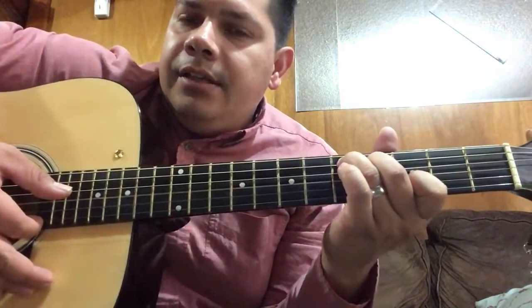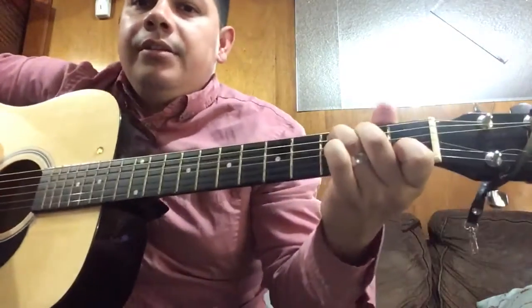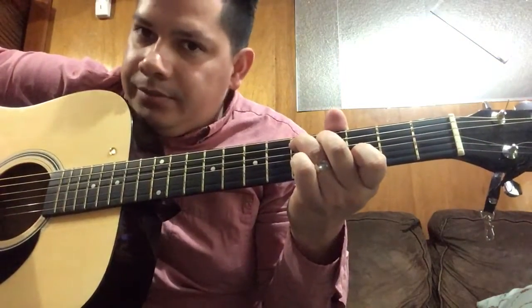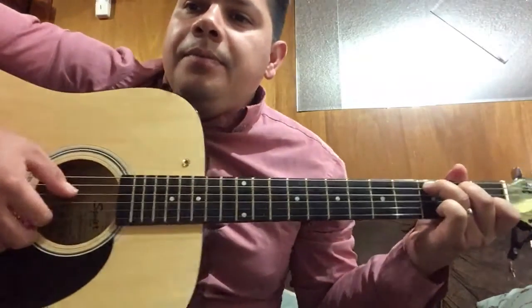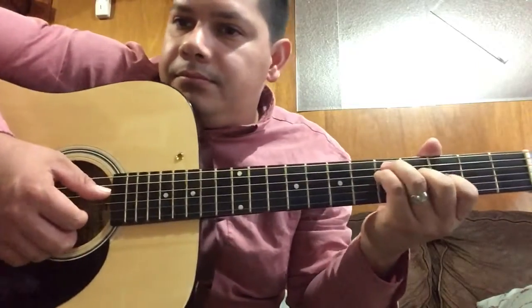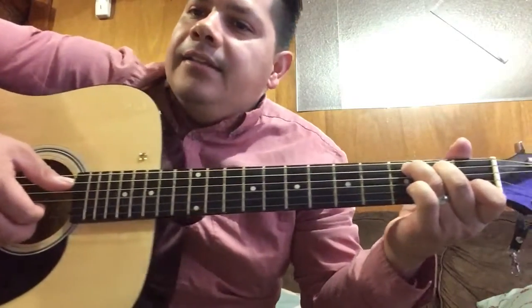All right, then you're gonna slide this same position and play the same strings. From this position right here, which is an actual D but you're treating it as C, you're gonna slide into the first fret and play strings four, three, two.